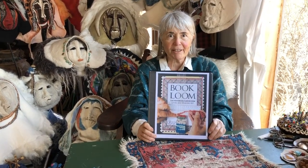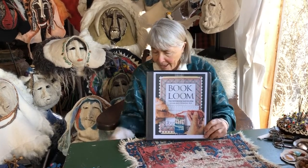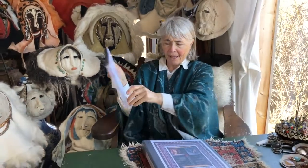This is something that is a download on my website so that you can have it for free. My website is called weavingalife.com. You only need three things to weave, which is really exciting because it makes weaving really easy.